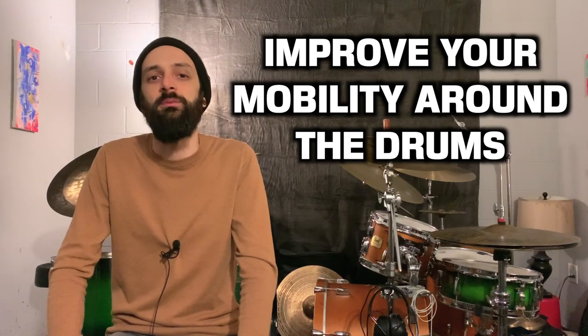Hey everyone, Josh Merhar here, and today I'm going to show you an exercise you can use to improve your mobility around the drums. Practicing this exercise will help build your confidence to fly around the drums while still getting the best possible sounds out of your kit, and it'll also help you explore new paths around your setup.